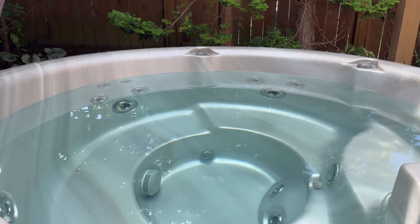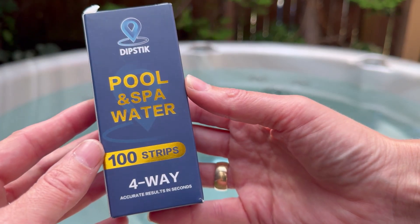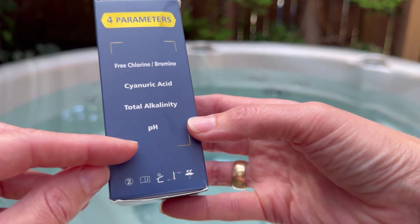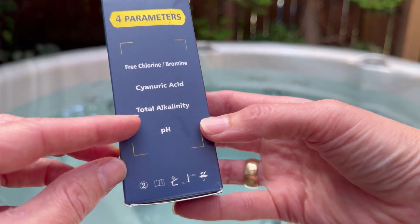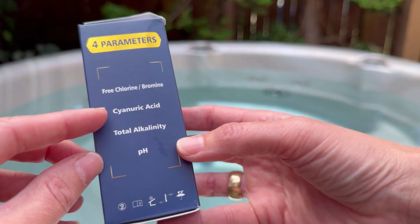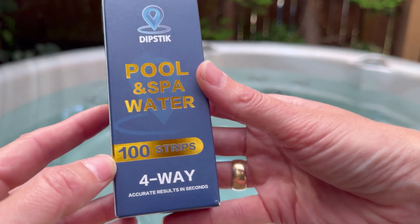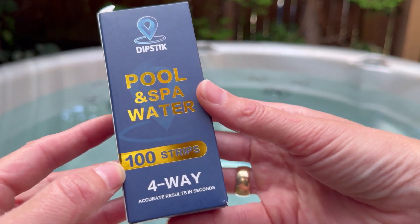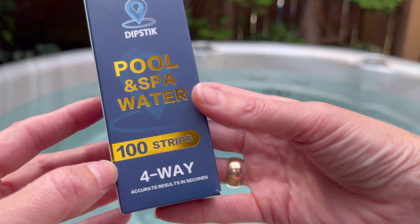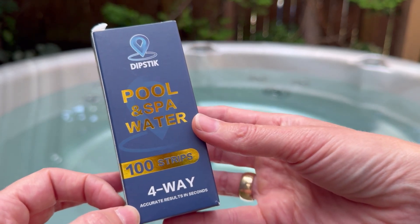If you have a spa, you know it's all about the balance, and I'm really excited to test out the dipstick pool and spa water strips. What I only want is the pH, the alkalinity, and chlorine, so this still has more than I want. But the other thing I'm looking for with this is a pool strip that's really obvious — so many have kind of vague coloring, and I'm hoping that this is exceptionally accurate.